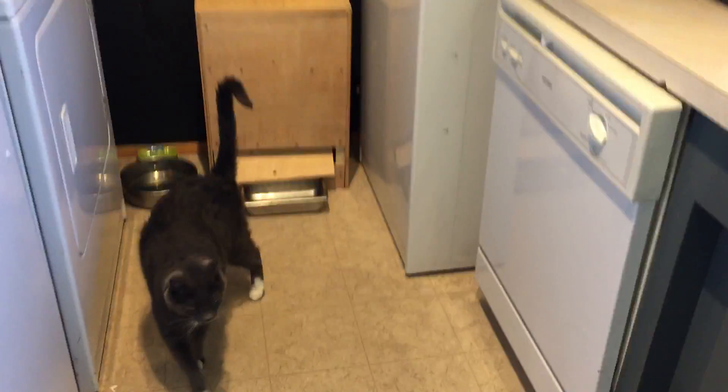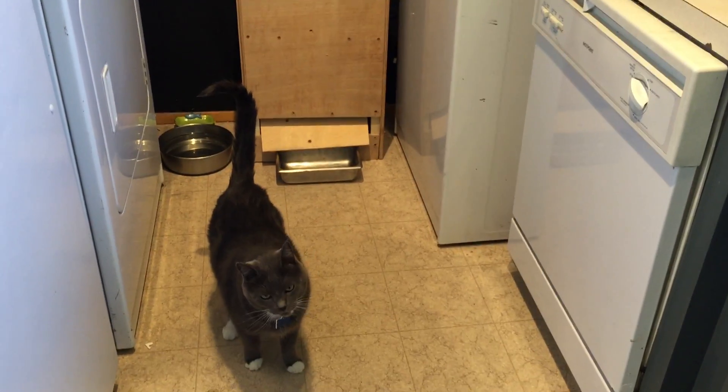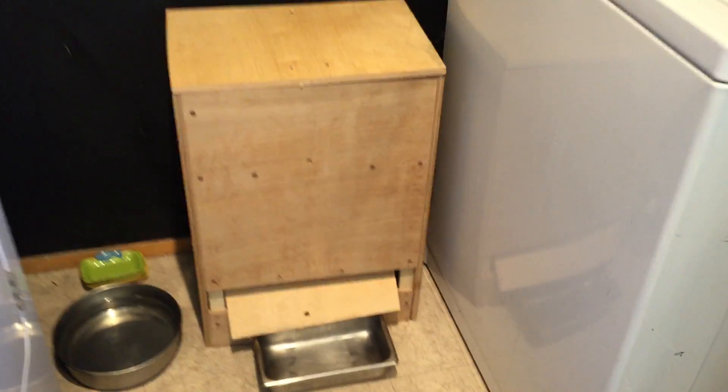Hey, so I'm just gonna shoot and explain the final build for the kitty feeder. There's a boy cat! Boy cat!